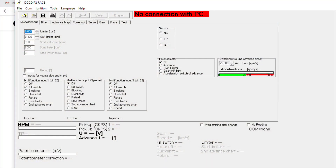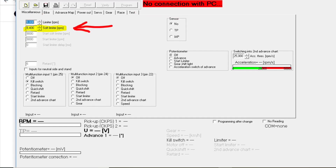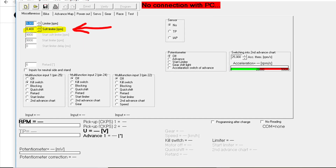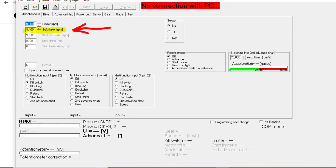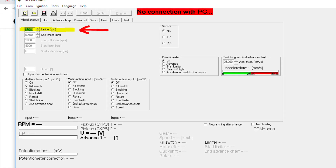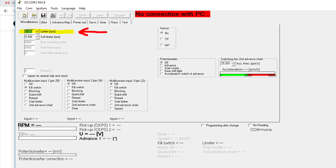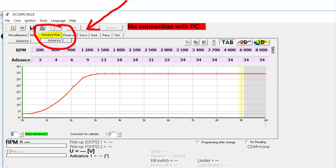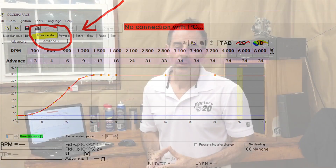This is what the software looks like when it opens up. There are a lot of features but we'll just focus on three of them today. The first field highlighted is the soft limiter — this is where you input the RPM you'd like the system to begin skipping every third ignition spark. The field above, labeled limiter, is the absolute maximum engine speed that spark will be produced. Switching to the advanced map tab is where you can view and adjust your ignition advance curve.